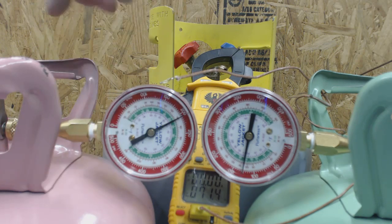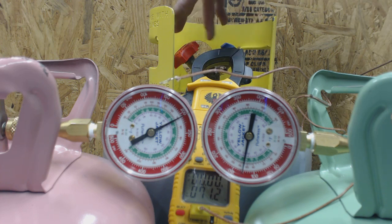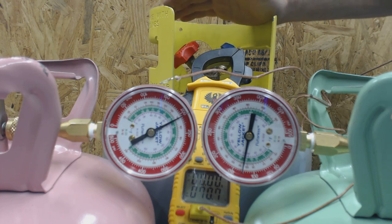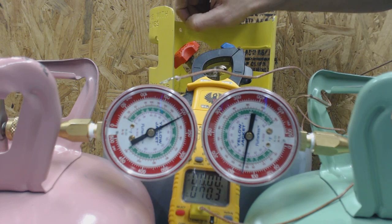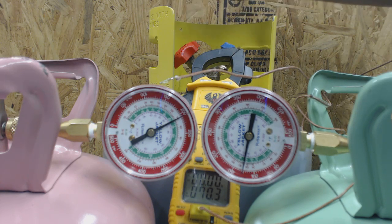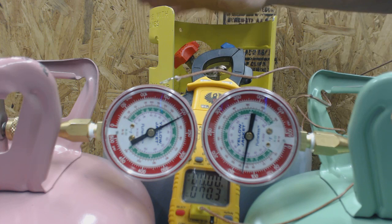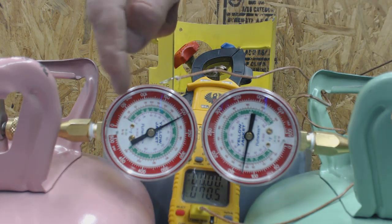Obviously we know it's R-410A because it's a pink bottle, but if we had this gauge attached to a recovery cylinder, we can check what refrigerant is in the recovery tank — as long as we didn't pull any air or nitrogen into it. You do not want to mix refrigerants. That would be really bad. You want to keep all one refrigerant inside the recovery cylinder.